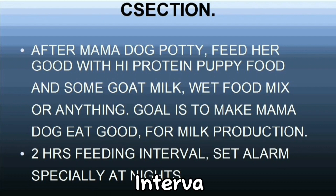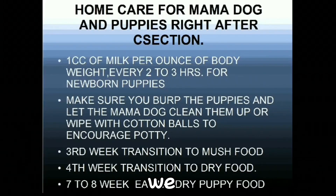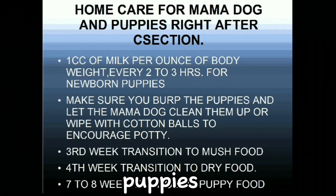Two-hour feeding intervals are needed — set alarms especially at night. On the third week, start transitioning the puppies' food to mush food. Mush food is not too watery and not too dry, so that the puppies can lick it. You can make mush food by mixing water with dry dog food two to three hours before feeding time, or use a blender to blend the dog food with water. Try using your fingers or a plastic spoon to introduce it to the puppies so they will lick it. On the third to fourth week, puppies should have their teeth grown so they can chew on more solid food.